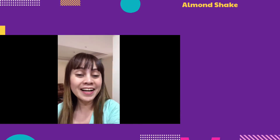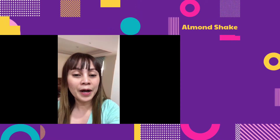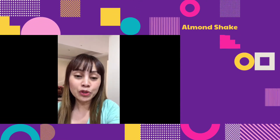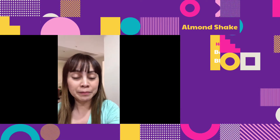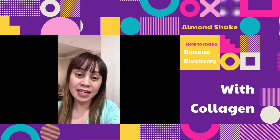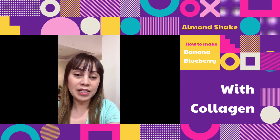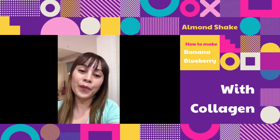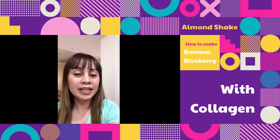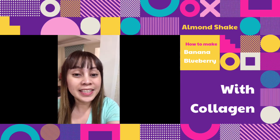Good morning guys, today I will show you my another food which is the shake. I called it banana blueberry shake with collagen. I hope you will like it and put it on your list on your morning routine. I will show you guys now.